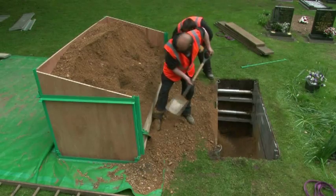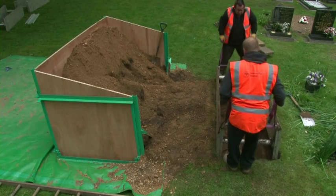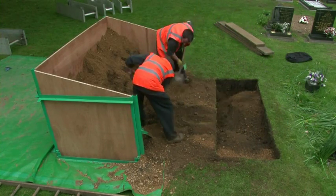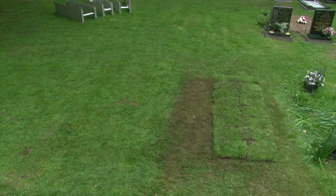Extraction of the units is basically a reversal of the installation process, with the excavated material being progressively reinstated and compacted as required. Finally, turf is replaced and the area is made good and tidied.